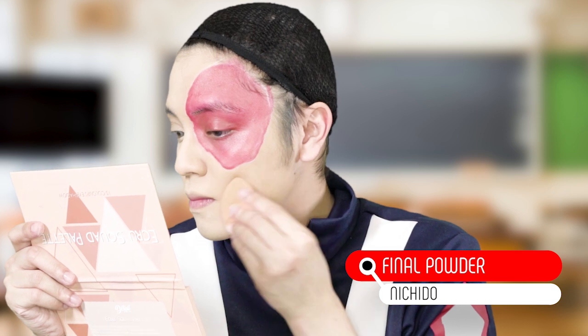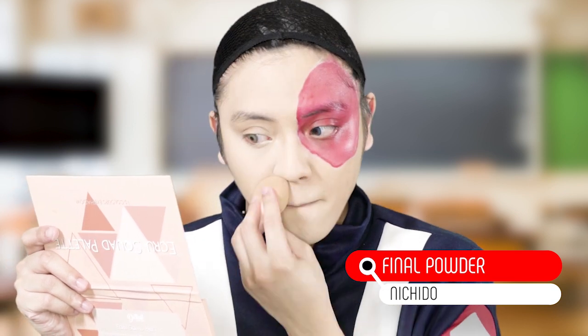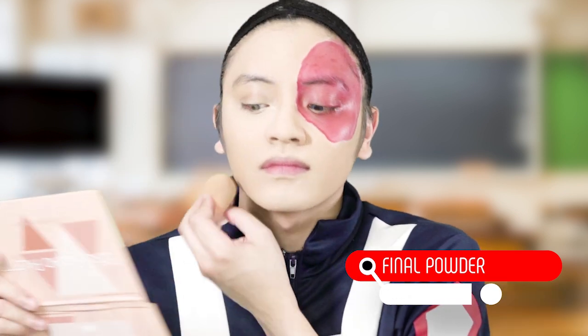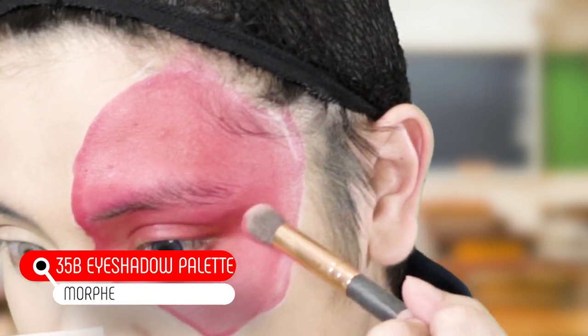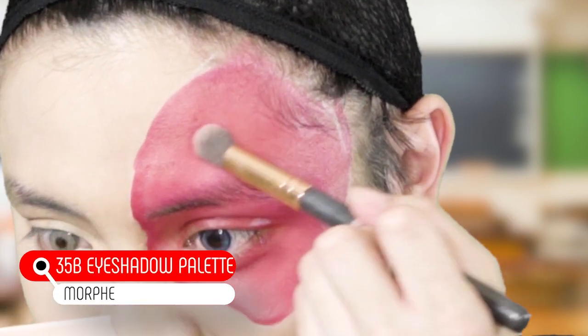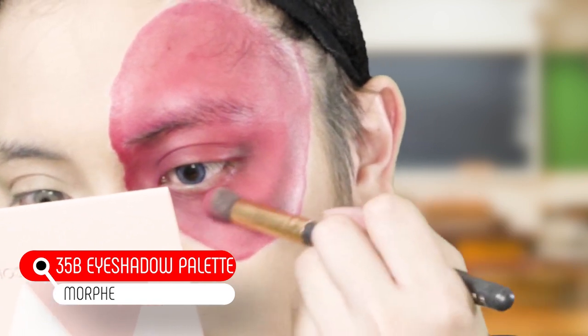I'm gonna set the rest of my face that doesn't have face paint with the Ichido final powder. And for red eyeshadow, I'm using the Morphe 35B palette — but you can use any red eyeshadow that you have. I'm also gonna use black to just intensify the color.